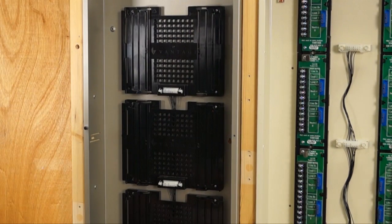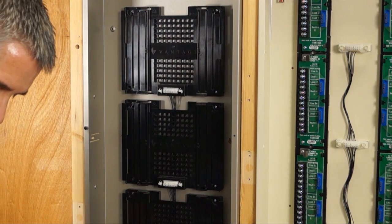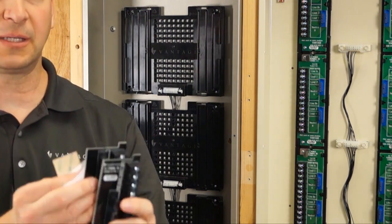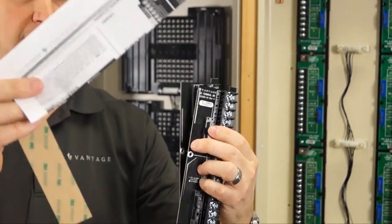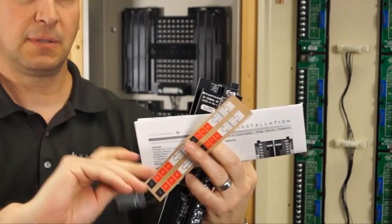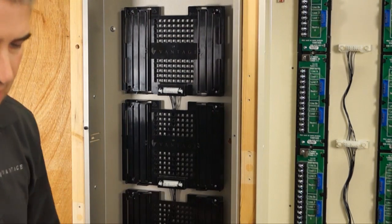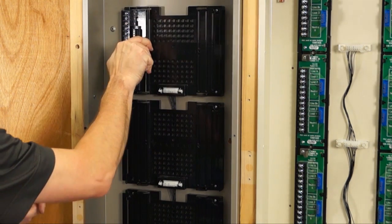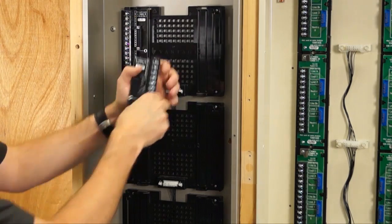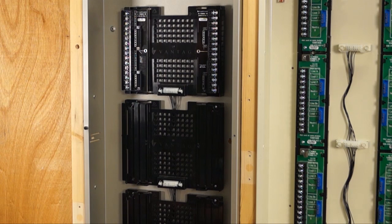In the TSDM kit, you get the left and right terminal boards, the instruction manual, a set of labels, and the screws to install the terminal boards. The new module supports more loads, so new terminal boards were designed for that. As you order your enclosures, you will have to order the terminal boards specific to where you're going to be placing the modules.